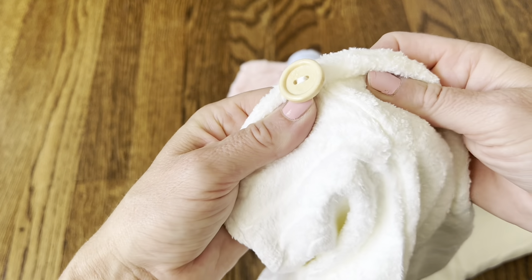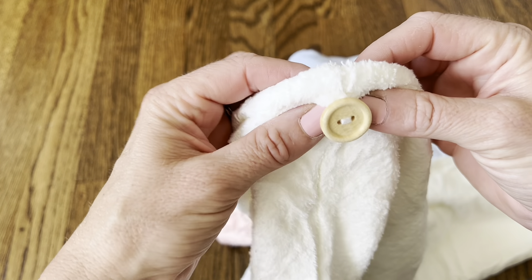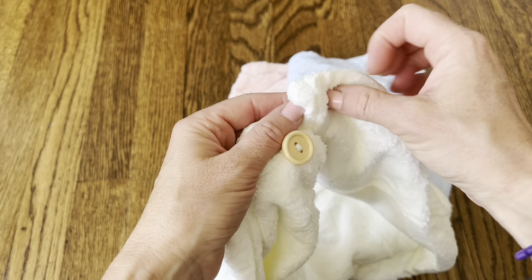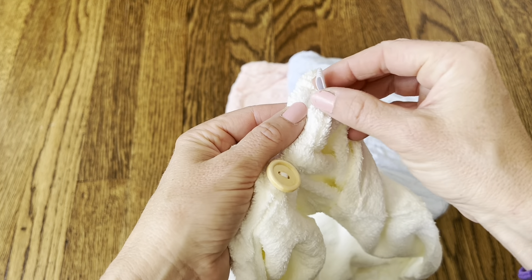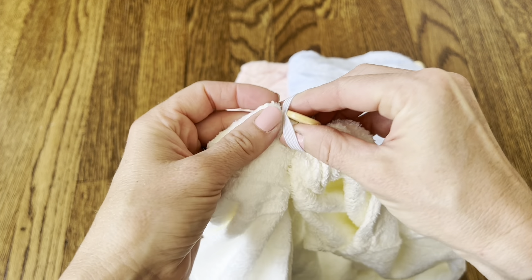It's going to stay on your head really securely thanks to this button — a nice strong button. It also has really strong stitching right here, as you can see, so it's going to last a long time. You can wash it all the time and it won't fall apart. This button attaches to a rubber band at the bottom.